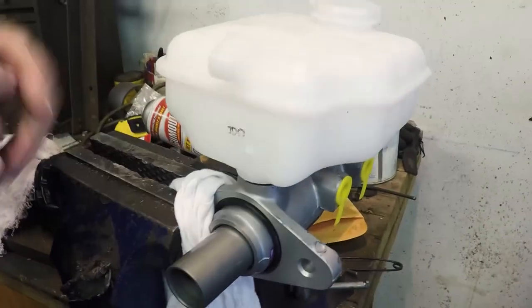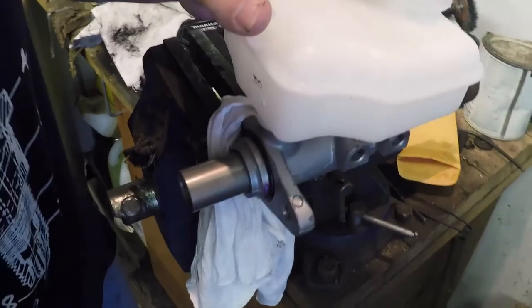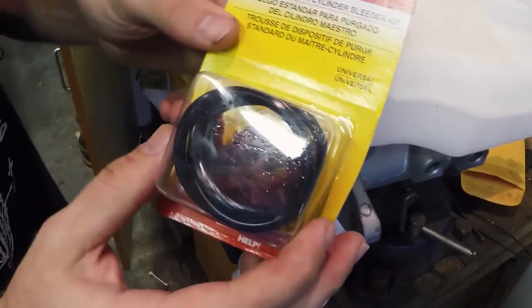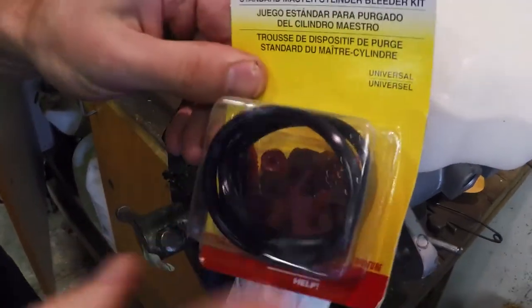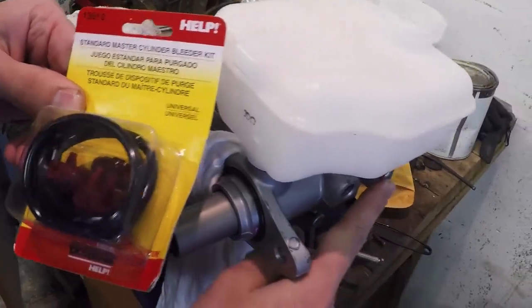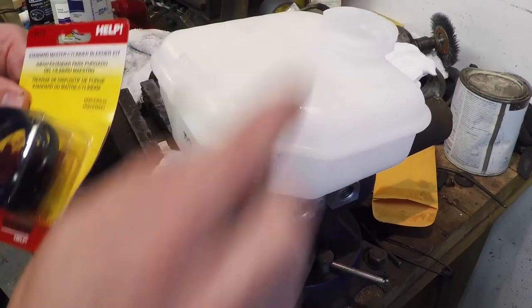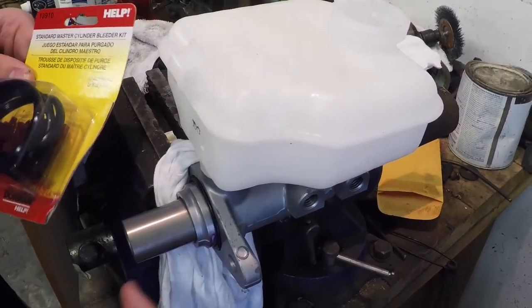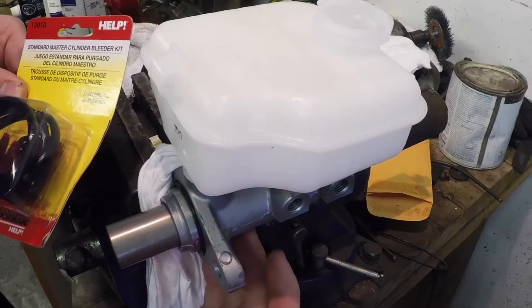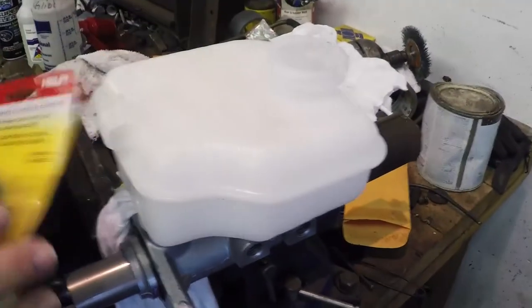Go ahead and remove the cap and remove the plugs that came with the new master cylinder. Most auto parts stores will sell a kit like this — it has different sized fittings to go in where the brake lines connect. We'll then feed tubes up into the top of the master cylinder, and as we move the piston in and out, it will remove the air from those chambers and replace it with brake fluid.